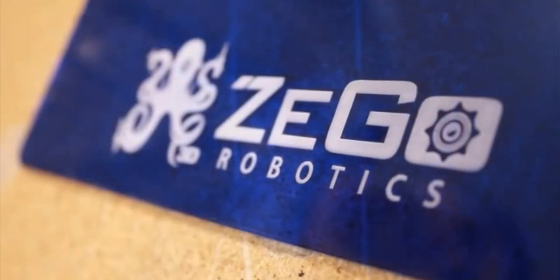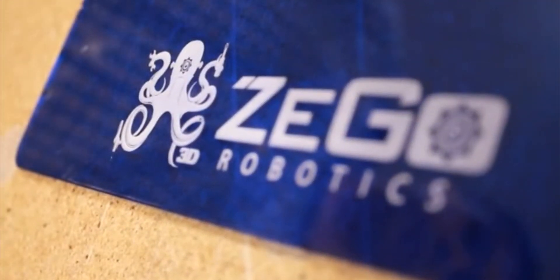Hi, I'm Richard. We are all members of TechShop Pittsburgh and are extremely excited to bring this multi-functional robot to Kickstarter.